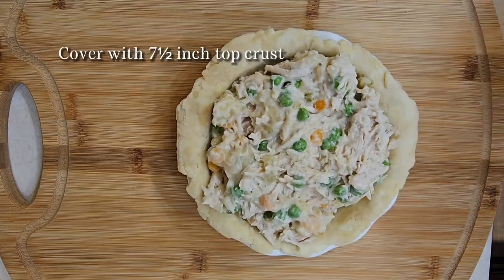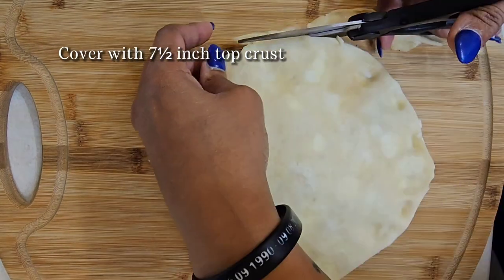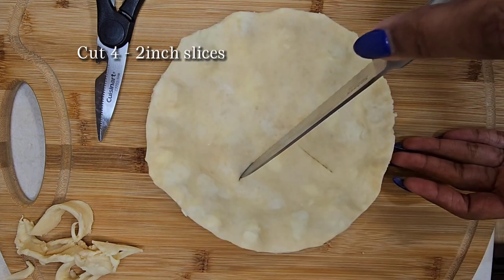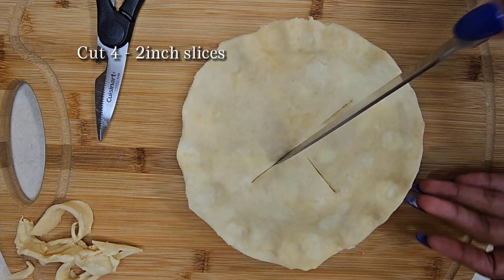After your pies are filled, you want to place that seven and a half inch top crust on top and trim it to make it nice and even. These pie pans made it so easy to shape my crust — I have them listed in the description of this video. Next, you're going to cut four two-inch slices on top to make sure that we release some of that steam while it's cooking.